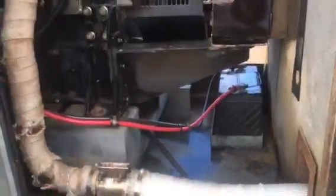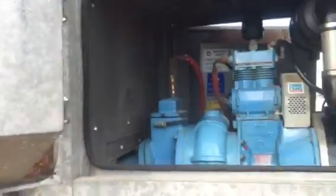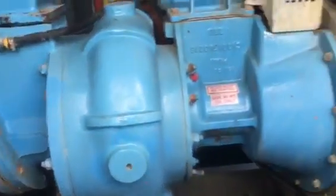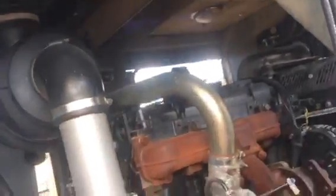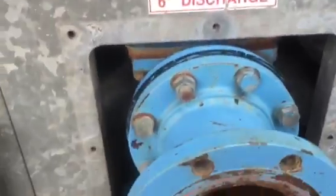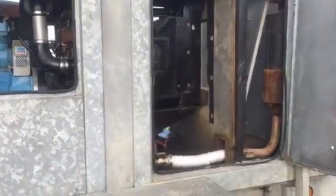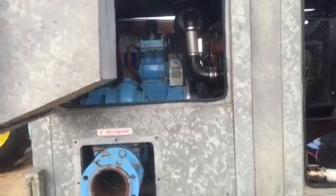Completely automatic — it'll start automatically and maintain the level of water you want. Turbocharged Perkins. Look at the sound insulation on this thing. Put this thing anywhere. Definitely the nicest pump we've ever offered for sale. Super low hours, ready to go to work.